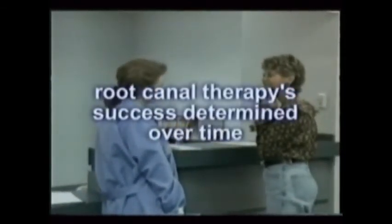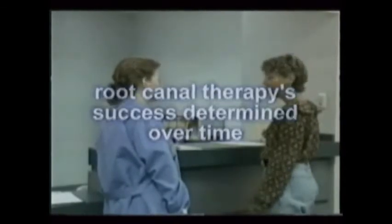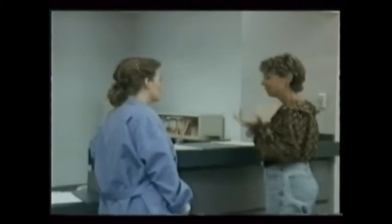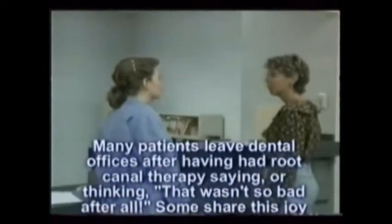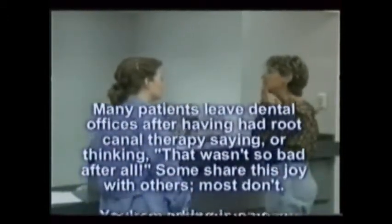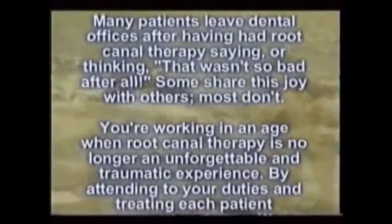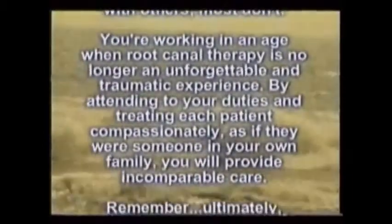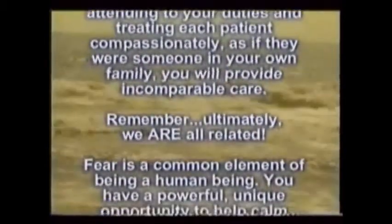Remind the patient that the ultimate success of root canal therapy can only be determined in time. Whether it's six months or two years, follow-up endo exams and x-rays, usually in conjunction with routine hygiene visits, provide the peace of mind that the procedure is still working. Many patients leave dental offices after having had root canal therapy saying that wasn't so bad at all. You're working in an age of dentistry when root canal therapy is no longer an unforgettable and traumatic experience. By attending to your duties and treating each patient compassionately, as if they were someone in your own family, you will provide incomparable care.